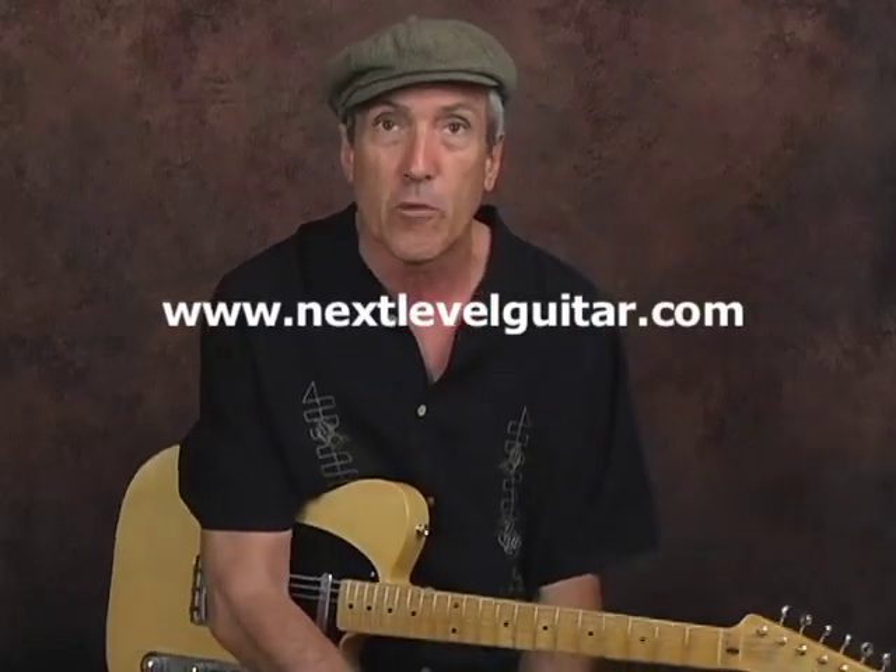And there you go. Once again, this has been Jeffrey Paul Ross for NextLevelGuitar.com, reminding you that we have over 850 examples of just about every kind of guitar playing you can think of, starting from beginner level through intermediate and up through advanced. We'll see you next time.